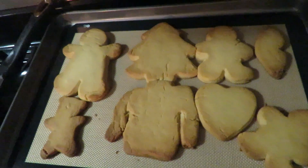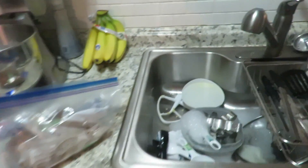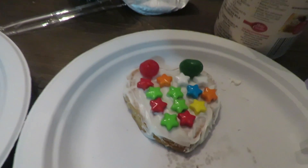Frank burnt the cookies, but it's okay. They're a little brown but we're going to decorate them and they're going to be pretty. Y'all see who's not cleaning up the mess. This is my sugar cookie tree, and I don't know what that is. That's supposed to be a heart and it looks like a heart. He iced the sides but didn't put anything on top.